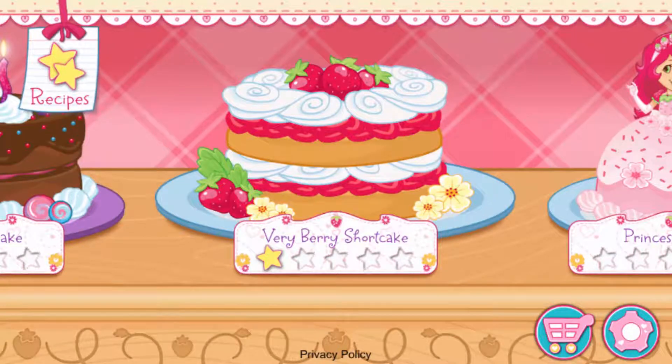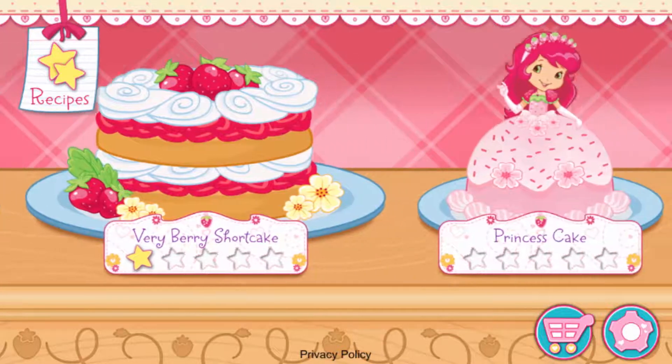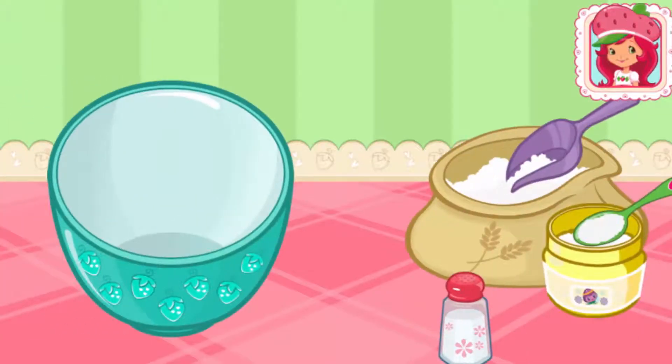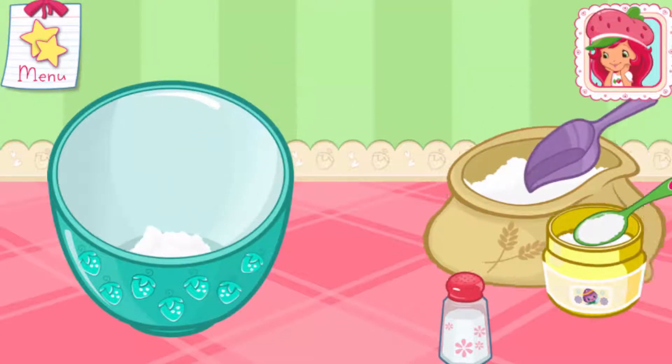My friends have ordered some very tasty desserts! For every order we fill, you'll get a star! Princess cake! Let's bake a beautiful princess cake together!